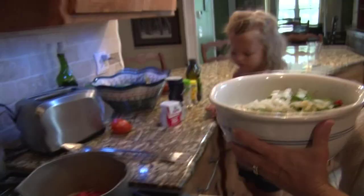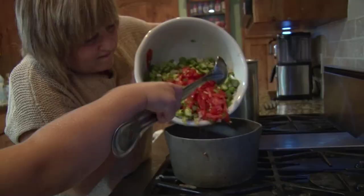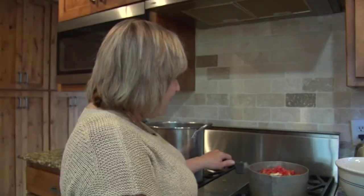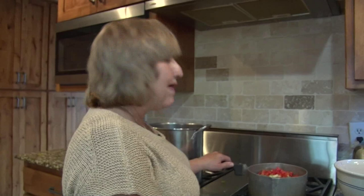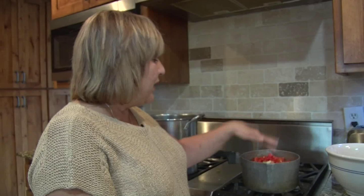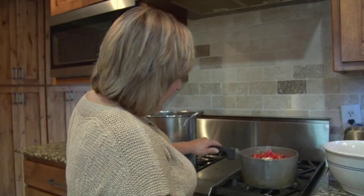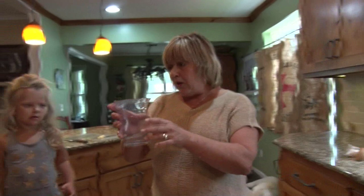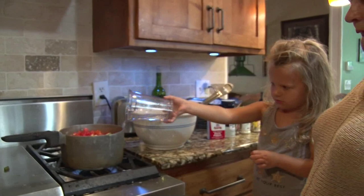Now we're just gonna put it all into the pot to cook. I'm gonna pour it in — can you use that spoon to help push the stuff into the pan? My pot is bigger than what I cut up, so I'm going to start it cooking. When it cooks down I can add the rest to it, and it cooks for a while anyway. I'm turning it to about medium. I'm gonna add a little water just so it's not totally dry — go ahead and add that in there. Good job!